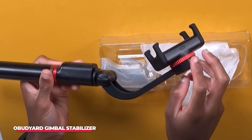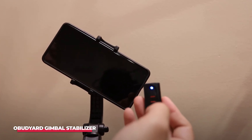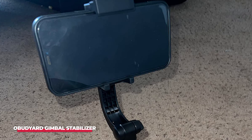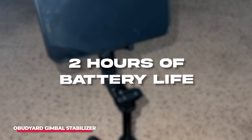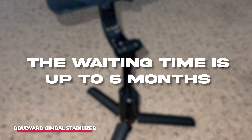The aluminum rod extends to 28 inches and can rotate 360 degrees, making it easier to take angled photos. Gyroscope adjustment and shutter control is done via a detachable Bluetooth remote control with a range of about 10 meters. Once fully charged, the Obudyard provides approximately 2 hours of battery life, with a standby time of up to 6 months. Even if the battery runs out, the Obudyard can be used as a portable selfie stick.